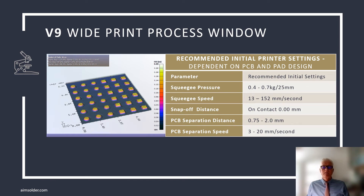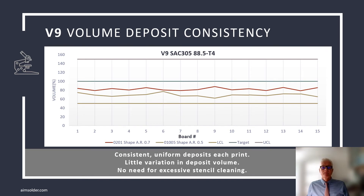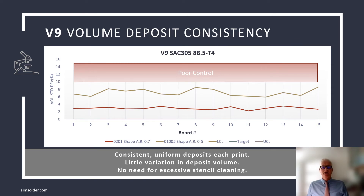Printer setup is listed below, and print performance was tested on 4, 5, and 6 mil stencils. V9 transfer efficiency on both 0201 and 01005 components is exceptional. In this worst-case, uncoated, laser-cut, 5 mil or 120 micron stencil, V9 was able to obtain transfer efficiencies of approximately 80% on both styles of components. Paste not only has to have high transfer efficiency, but it needs to be consistent as well. V9's standard deviation is well below 10%, indicating a process that is in control.